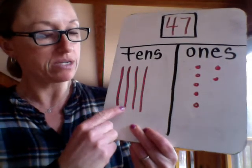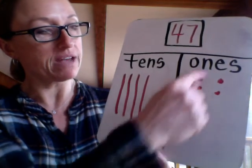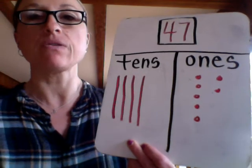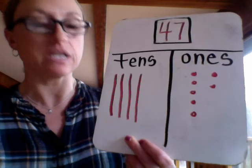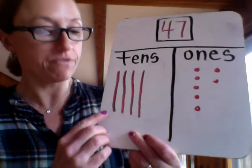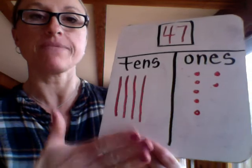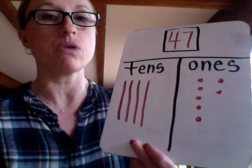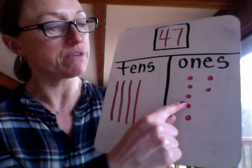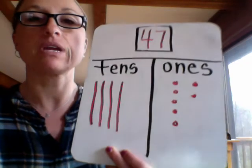So I have one, two, three, four tens. And I have one, two, three, four, five, six, seven ones to show 47. I know this is 47 because I can count it. I know the value of these rods — they equal 40. Let's see: 10, 20, 30, 40. Now I'm going to count on my ones: 41, 42, 43, 44, 45, 46, 47. I have 47.